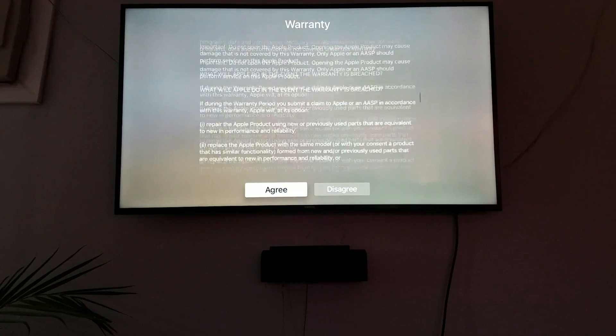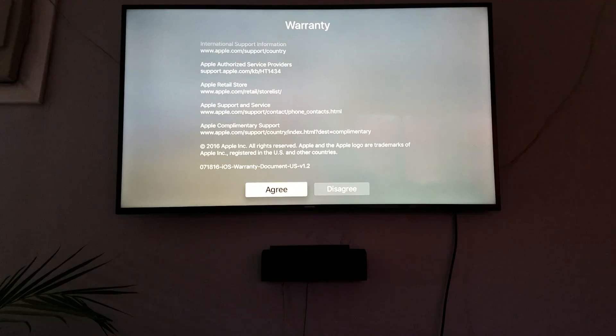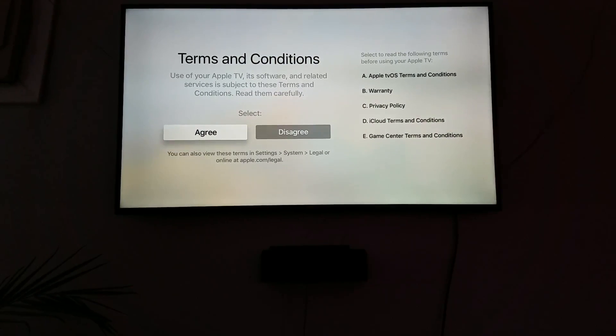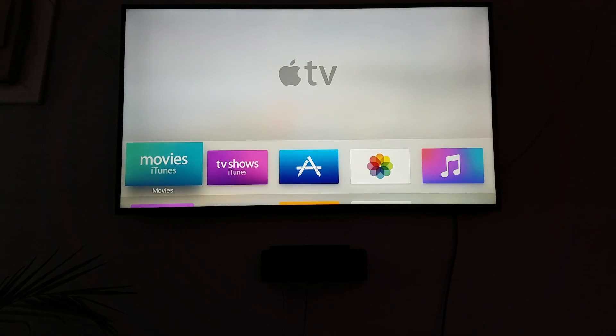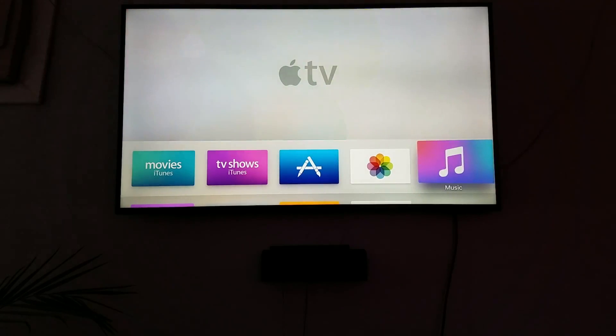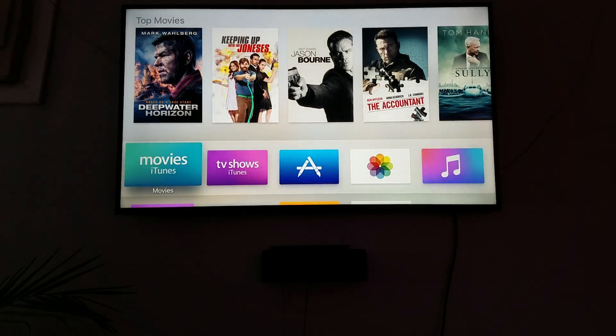This is where you go through and read their lengthy warranty. I just went ahead and read that, so I'm going to click agree. And your Apple TV is all set up now. As always, go ahead and like, comment, and subscribe. Thank you.